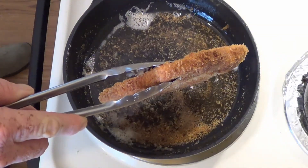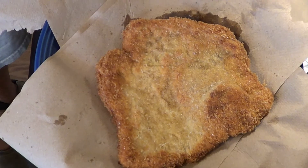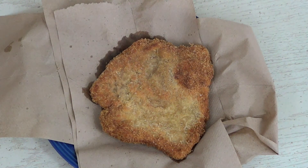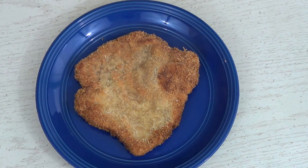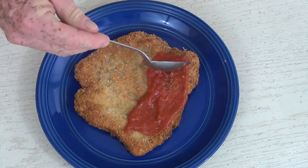Our cutlet is done frying. I'm going to let some of the oil drain off and then put it on some paper towels to absorb any remaining oil. Our cutlet is draining nicely — you can see the towel has absorbed some oil. Then we remove the towels and we're ready to move on to the next step.